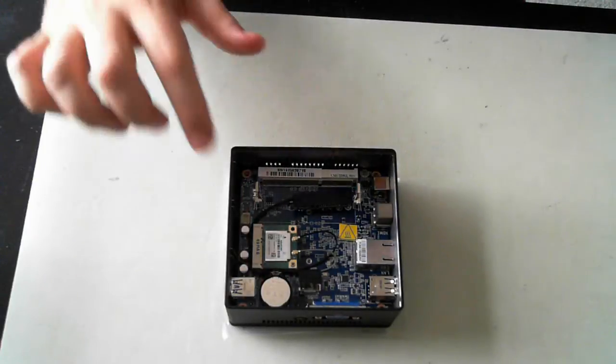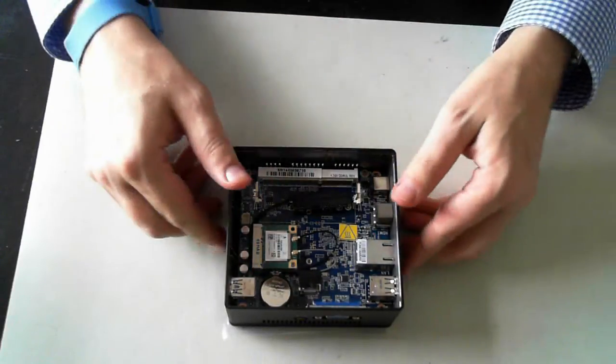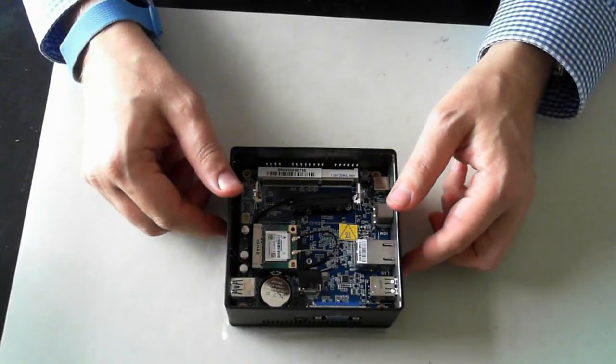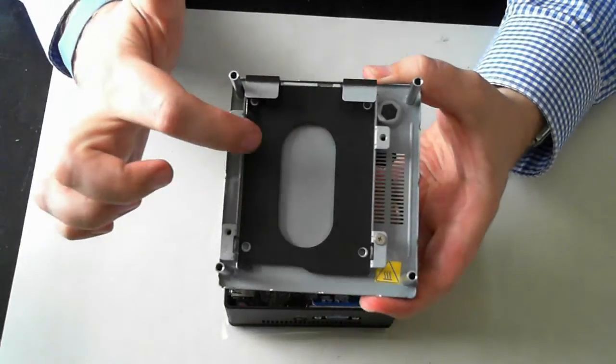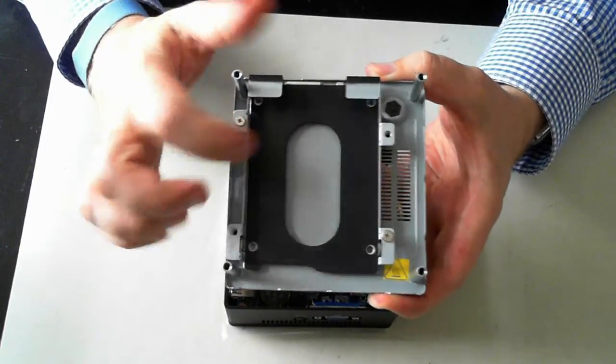There's the memory, and you can see the Wi-Fi card there. The BIOS battery or CMOS battery is there too. On the underside is a mounting kit for the hard drive or SSD drive.